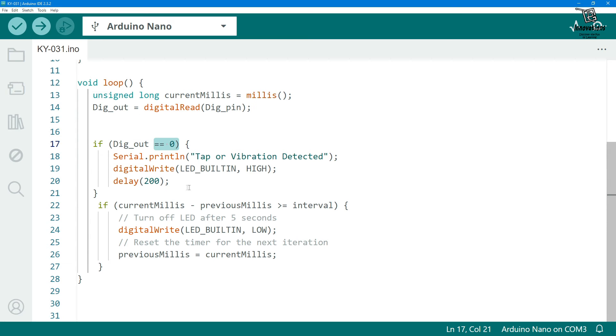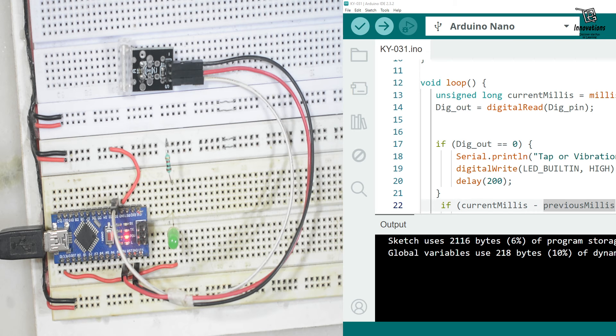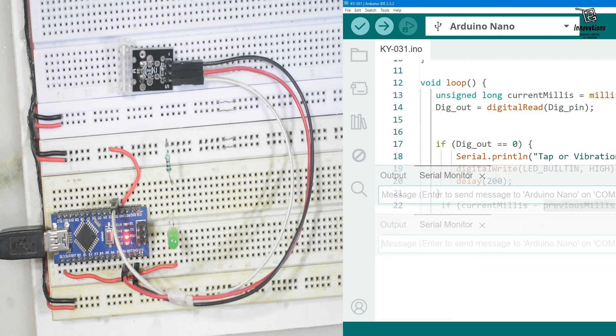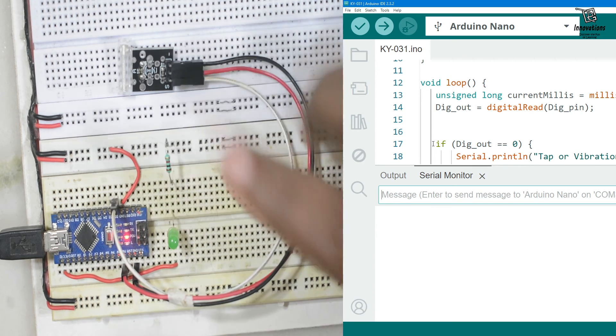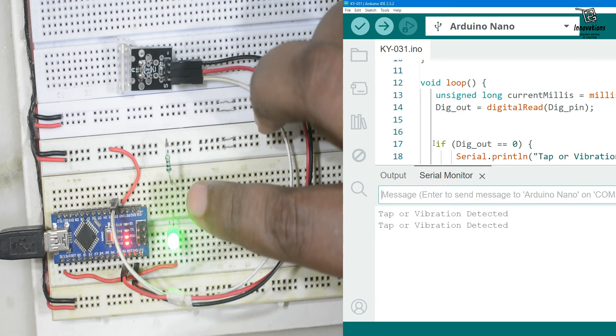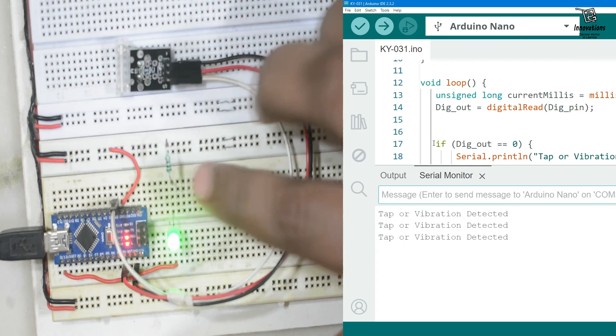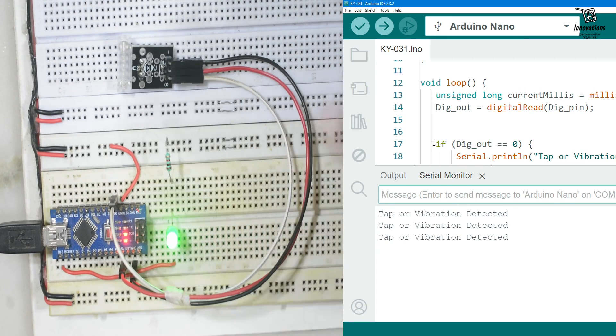The Arduino sketch for the KY031 is similar to the SW1801, except it has digital output only — no analog output. Since it is an active low module, we check when the digital output is zero. When a tap or vibration is detected the output becomes zero, and we turn on the LED for a few seconds. After uploading the sketch and opening the serial monitor, tapping the module turns the LED on and shows 'tap or vibration detected.'